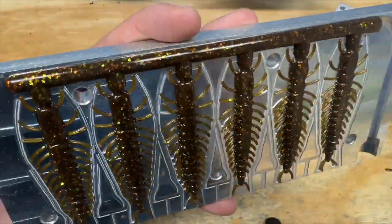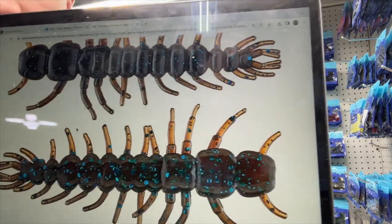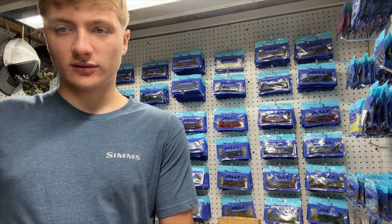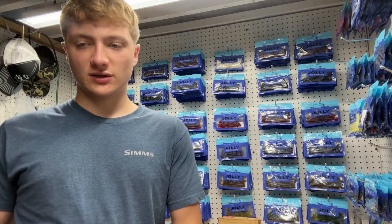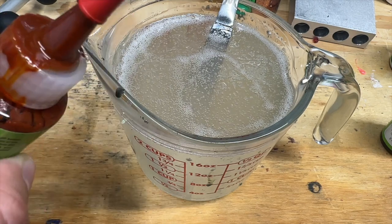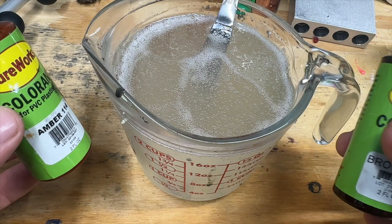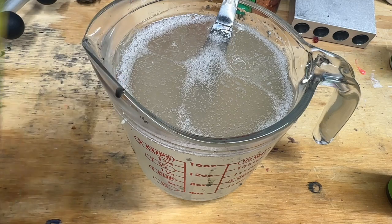I think it turned out really good. For the next color I'm going to show you guys is this Mudflake color. I've seen it used before on YouTube videos and I really think it looks good. It's got a lightish brown, kind of transparent, with a lot of blue flake, so I think we can definitely give this a go. After looking at the picture, I'm going to use this amber color for our main color and add a little brown to make it darker. The body looked dark and the legs looked like the amber color, so we're going to go ahead and add 40 drops of amber first.